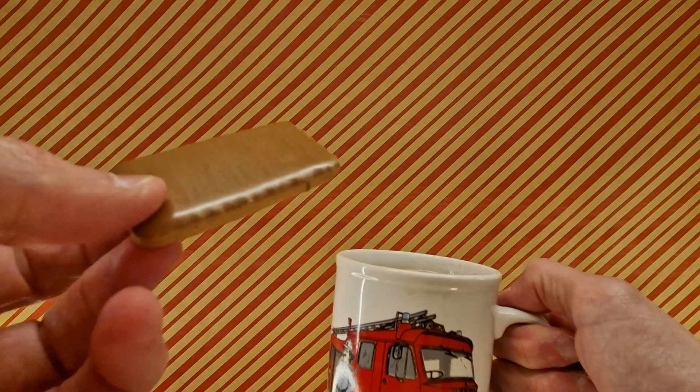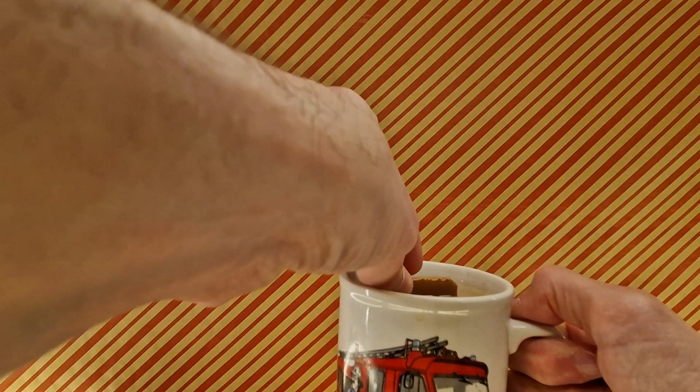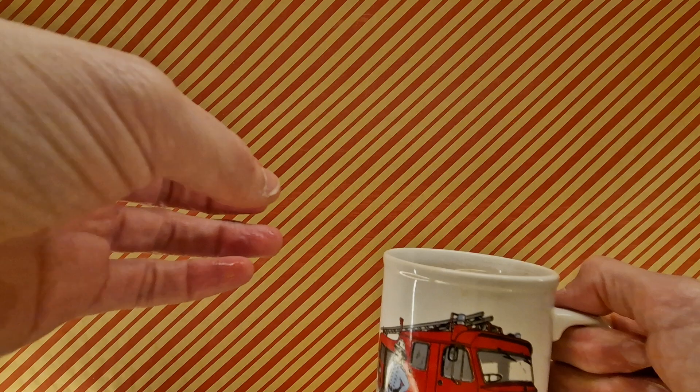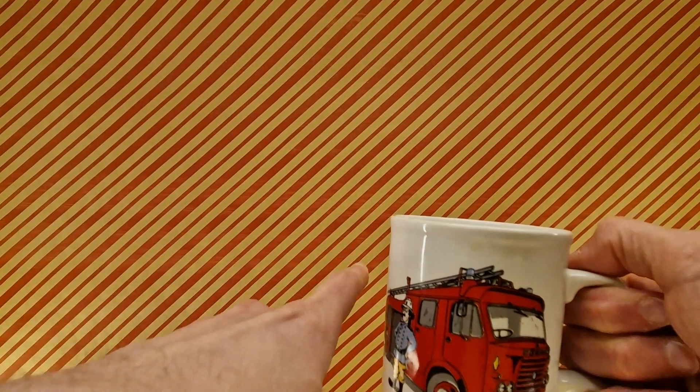Does that sound like a good idea? Yeah, sure does. So dunk time. Take it out. That was a successful dunk.